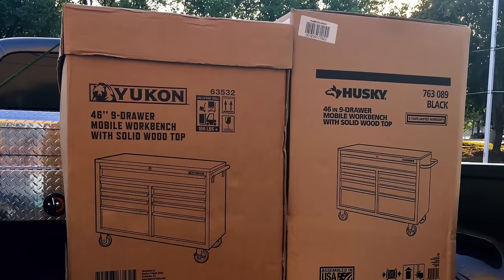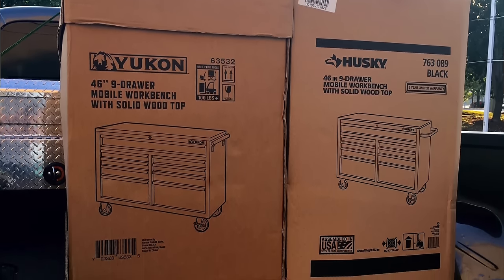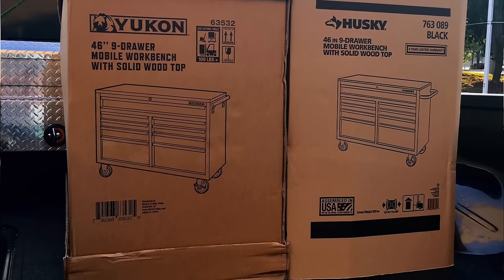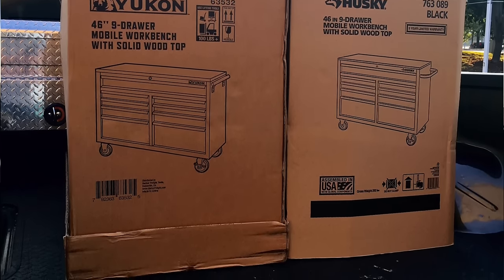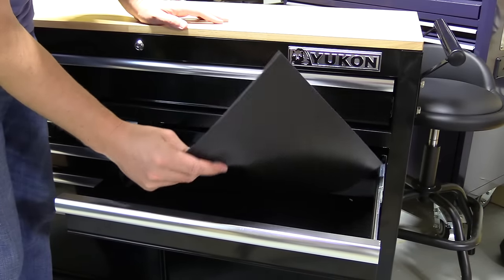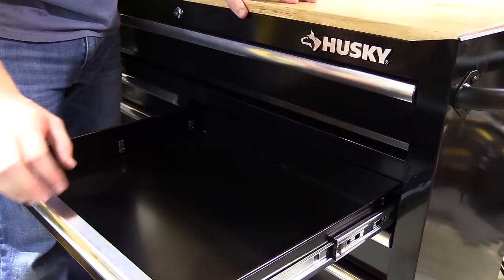Remember that both of these boxes are made in China — I bought them both on the same day, and they are going to have different warranties. The Yukon comes with a 90-day warranty out of the box, but you have the option for a 1 or 2 year replacement plan at an additional charge at the time of purchase. The Husky does come with a 3-year warranty right out of the box. The Yukon will also come with pre-cut drawer liners for every single drawer included at no extra charge, whereas the Husky does not come with any drawer liners and you would have to buy those separately.